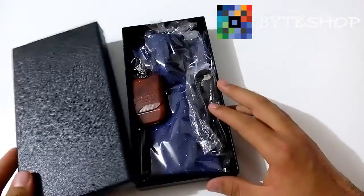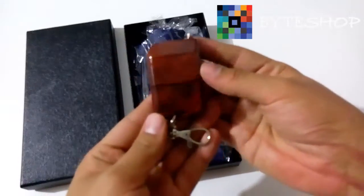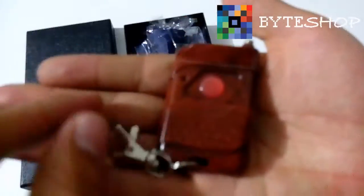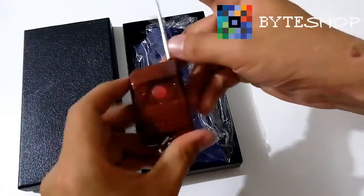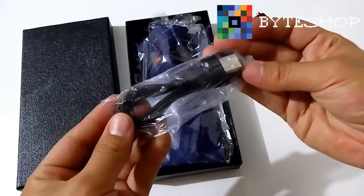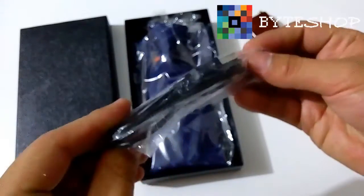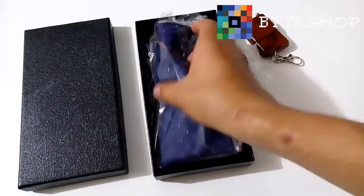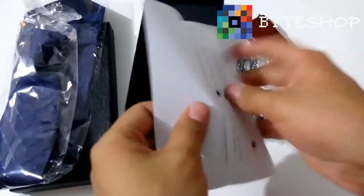Comencemos con el tutorial. Vamos a poner la caja aquí. Aquí tenemos el control. Aquí tiene el llavero y una antenita para maximizar el poder de este control. Nos incluye el cable USB, que es un cable USB mini, es como una entrada muy fácil de encontrar. La corbata, que ahorita vamos a pasar a enseñarla. Y los manuales.